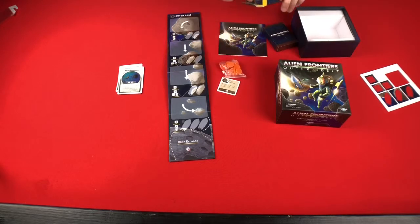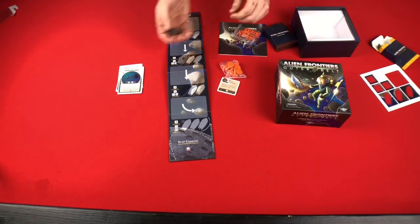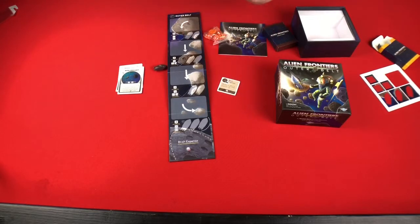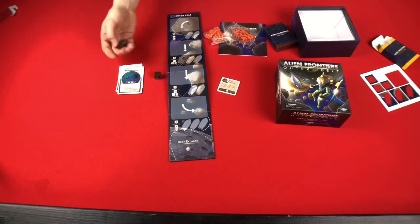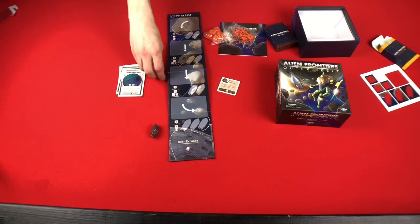We have new player components, and here are some dice. This one is used for deciding how many spaces — or whether you're going to move extra spaces — for these cards as they move through orbit. Then you have some red dice. You also have the same die but as a D6 instead of the rocket ship die. The rocket ship die is interesting, but I think I'm more of a D6 person myself.